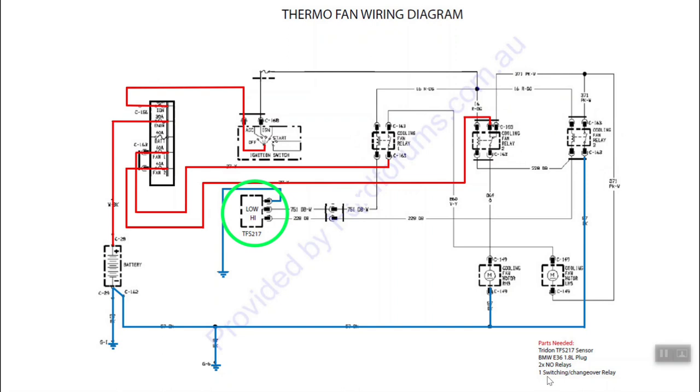We could put the sensor on the hot side, but as soon as the thermostat opens it's going to push hot water into the radiator and make the fans go on full bore the whole time - not really ideal, and that's not how the OEM engineered it. Whenever I make a modification I try to engineer it the same way the OEM intended. So I've gone and got an aluminium bung welded in with the correct thread for the sensor on the cold side of the radiator, below the lower radiator hose. This tells us the radiator's efficiency - at 80 degrees it puts the fans on slow speed, at 88 degrees it puts them on high speed.